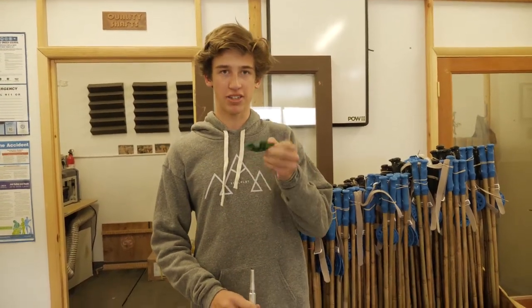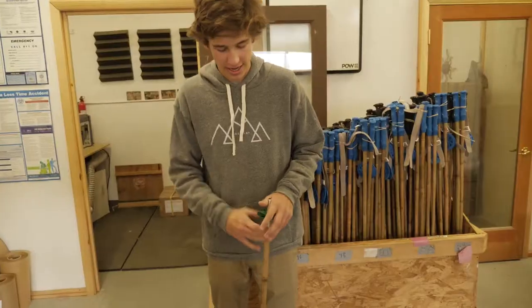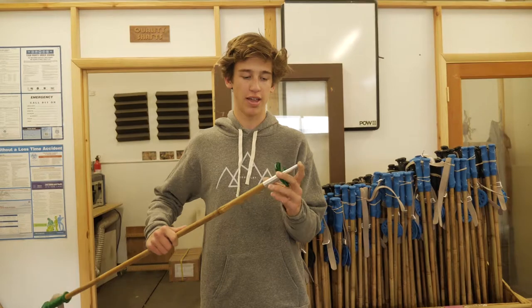You want to start by making sure your pole is upside down and on the ground. Make sure your basket is also upside down. Then just thread it over the tip and apply even pressure until it snaps into place. You'll be able to hear it snap and see that it's in the groove on the aluminum tip.